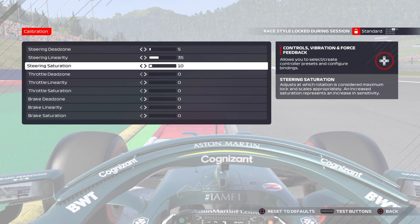Hopefully these settings help make the wheel a little bit more manageable and bring your lap times down. We'll be back with more videos — thanks for watching.